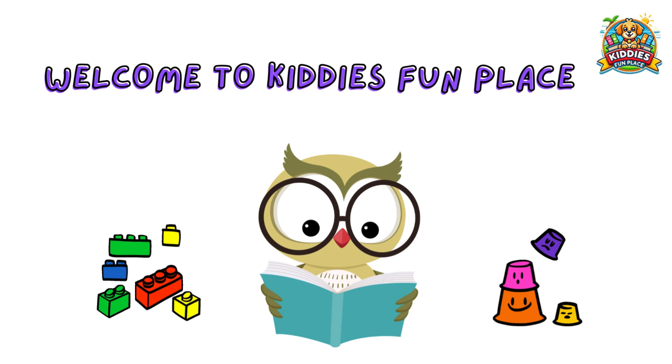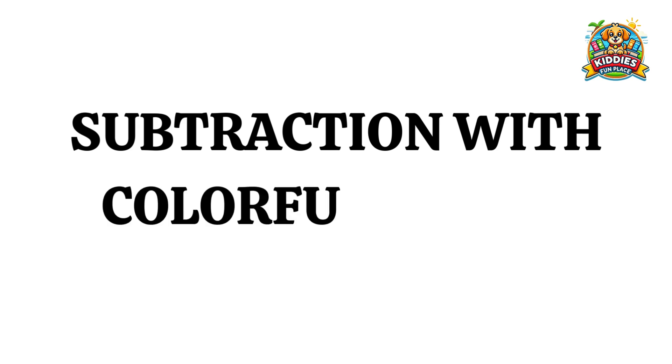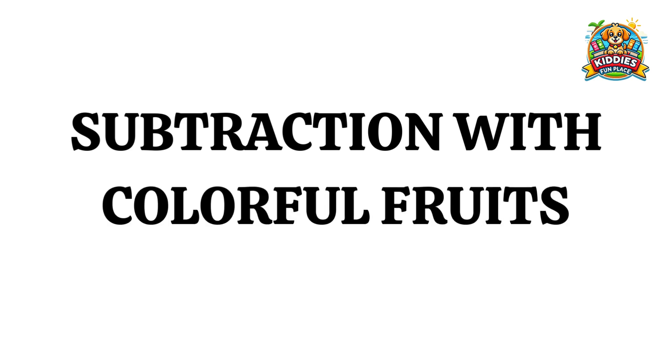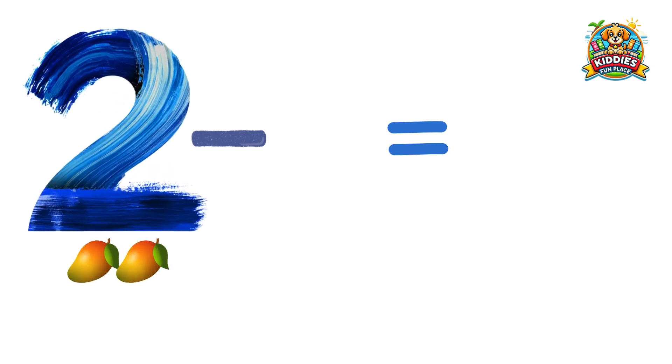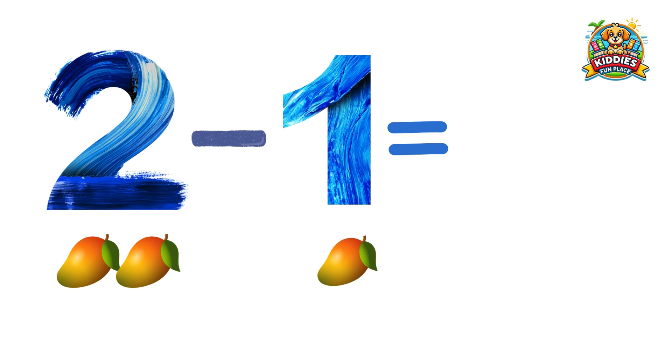Hello kids! In today's video, we're going to have a blast learning subtraction with colorful fruits. Do you know your subtraction? Come along with me and let's enjoy an amazing time learning together. Two mangoes minus one mango equals one mango.